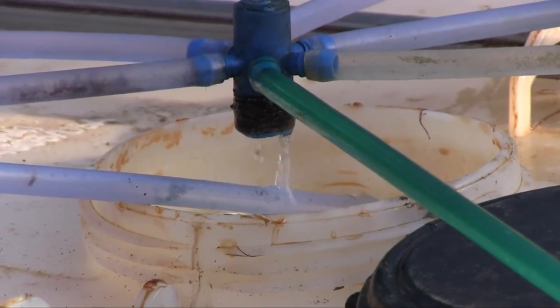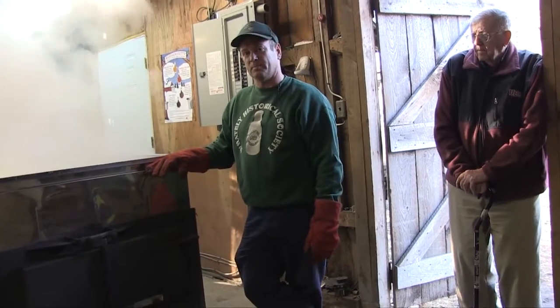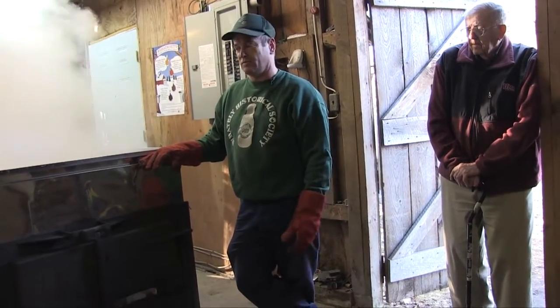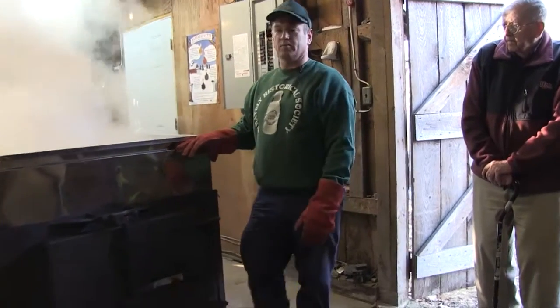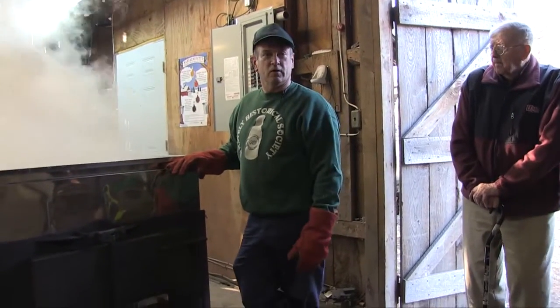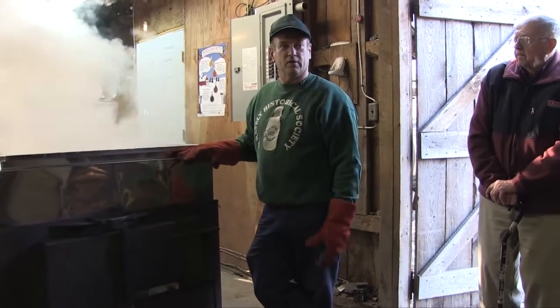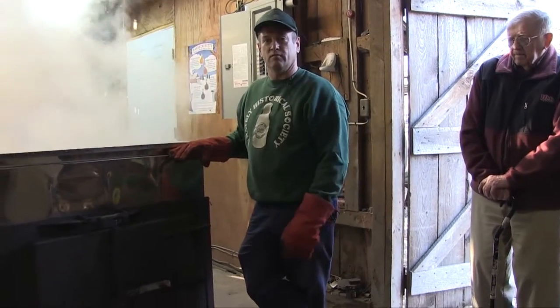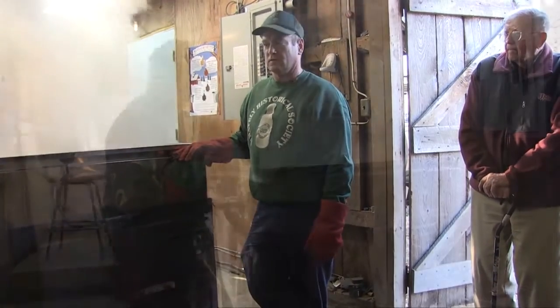With the older style, when you just hung buckets out, you didn't get anywhere near as much sap per tap as you do nowadays with a good vacuum system. The pipeline is doing all the collecting for me, so when I come home from work or get ready to boil, the sap is all collected here waiting for me. I don't even have to go looking for it.